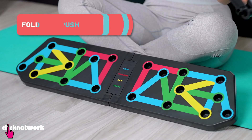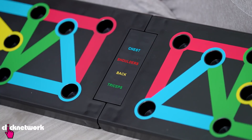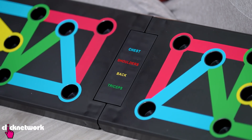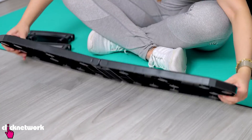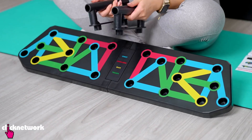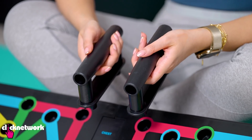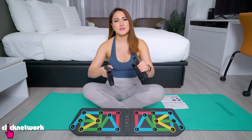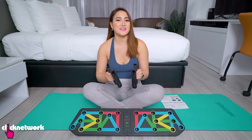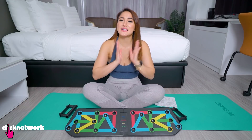This is a foldable push-up board — a board that helps with your form. You can see all these colorful lines and it comes with two handles. You're meant to work different muscle groups according to the different colors, training different variations of the push-up. It looks very useful for beginners, especially people who have a lot of pain in their wrists during push-ups. Handlebars definitely help alleviate those issues, and the different colors are great for beginners who might not know what variation to do. It comes with an instruction sheet, but let's try it out.